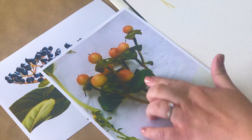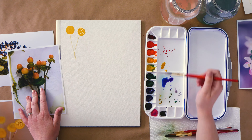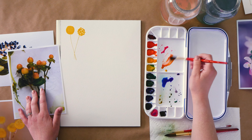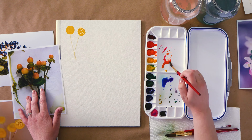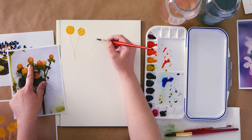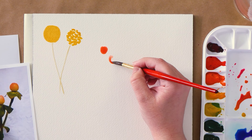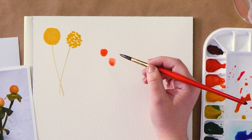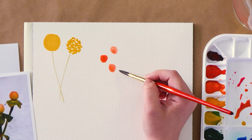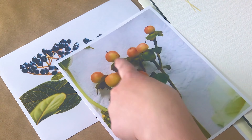Next is Hypericum Berry. I'm going to start with the berries — they're pretty round, but the more imperfect they are, the better. I'm not painting every single berry I see here in the photo.